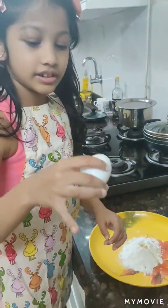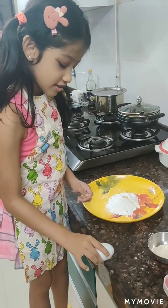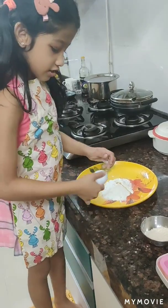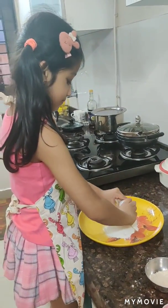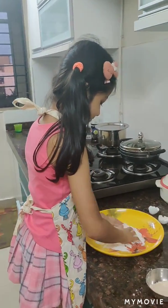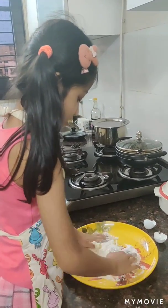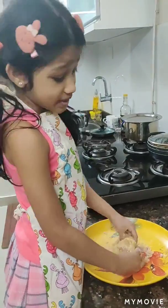Then at last, take an egg. Like you can see, I had to put some more oil.